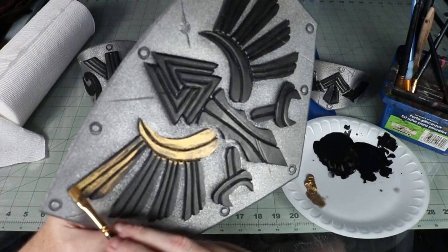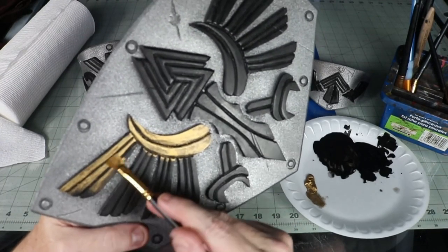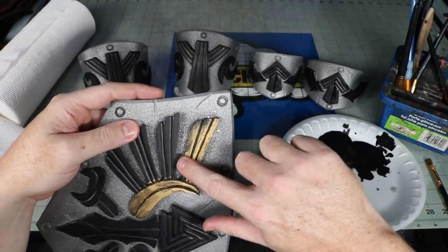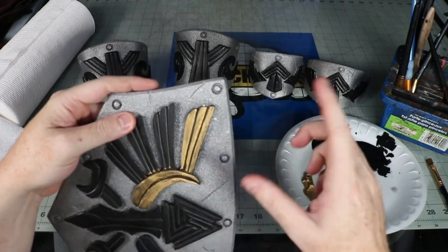I went in and hand-painted all the raised bits with black acrylic paint to make the gold rub and buff stand out better. I started out with a brush but quickly abandoned that application method to go with the tried and true finger painting approach. I did have to use the brush to do the sides to get into those tight areas though.